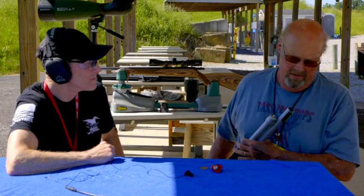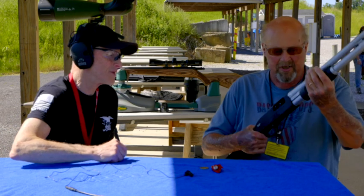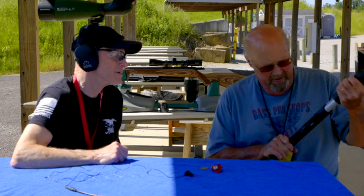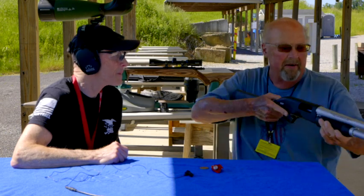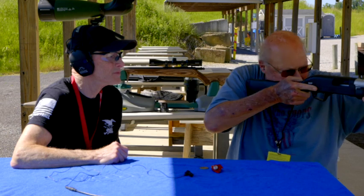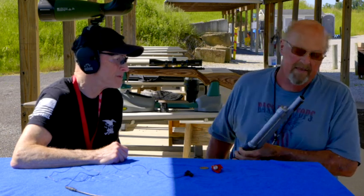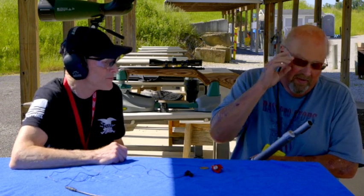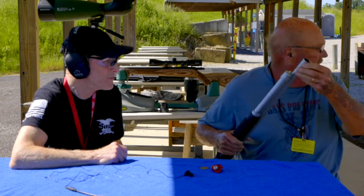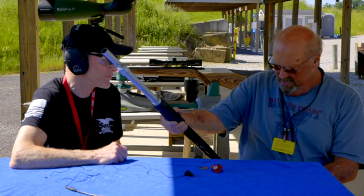It's got choke tubes on it — probably just comes with an improved cylinder. That didn't come with more. Being that it's made for up close defense. It would make a great rabbit gun too. It's got a green dot on it which shows up really nice, and it's got a bead too — you take the green dot off and it still has the bead.